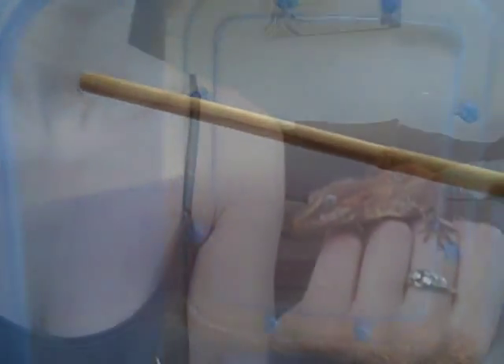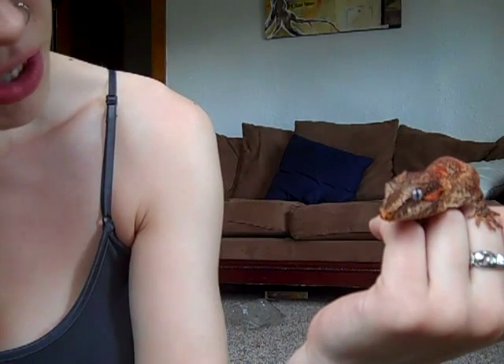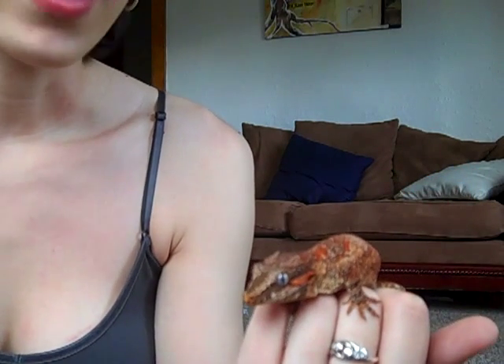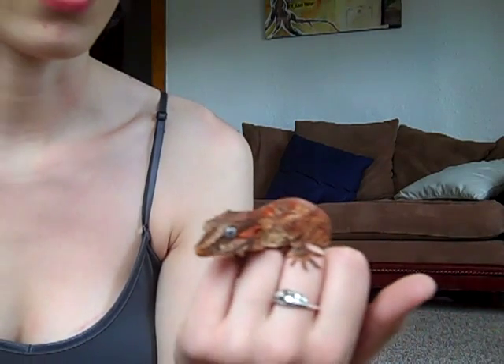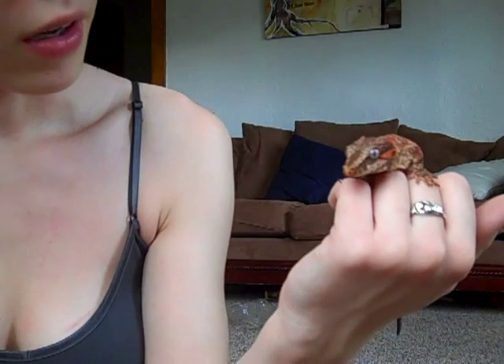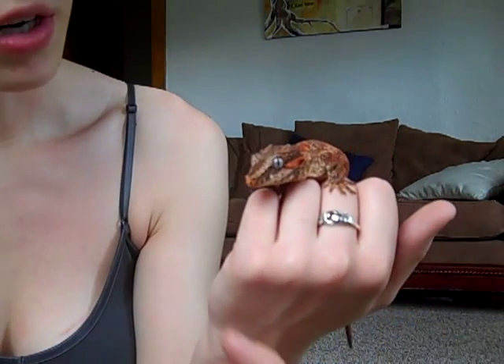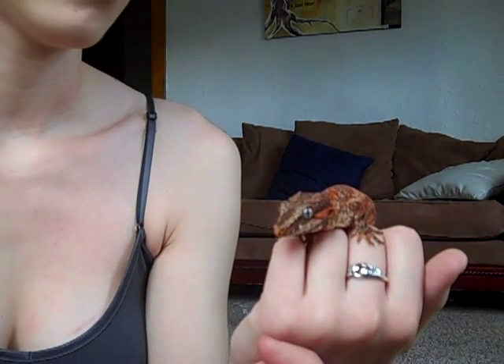I'm going to put the second pole in and then we'll go from there. This is Bebop — you guys have seen her before. She's a female red blotch reticulated gargoyle. She started out on the orange side and has progressed to red. You guys can see she's got the trademark baby blue gargoyle eyes.